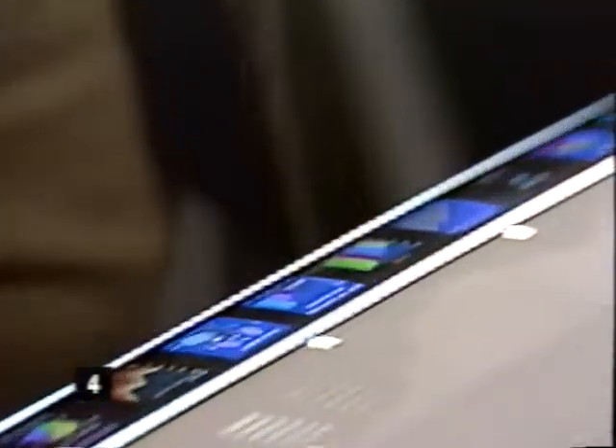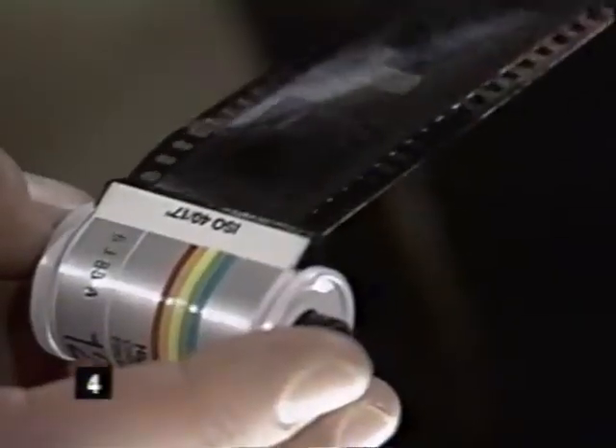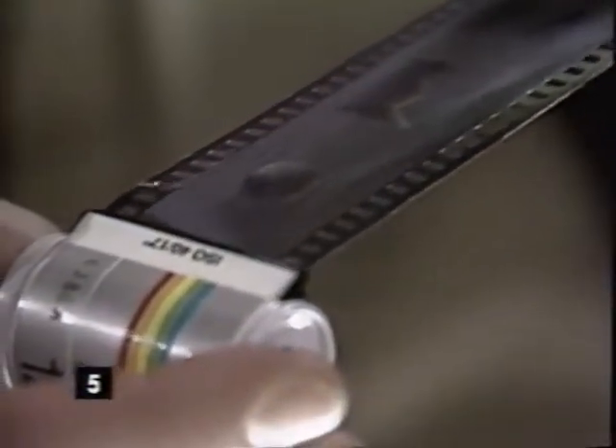You'll immediately see the distinctive look of Polaroid slide film. It appears darker to the eye, but when projected the colors are rich and saturated. The image is formed in silver behind a remarkable color screen.